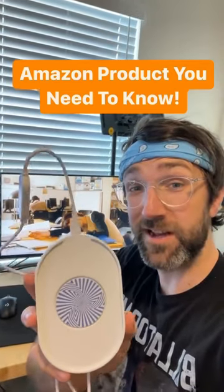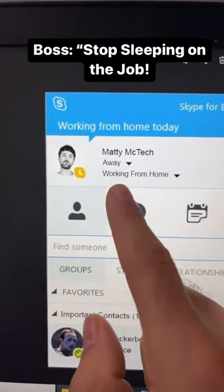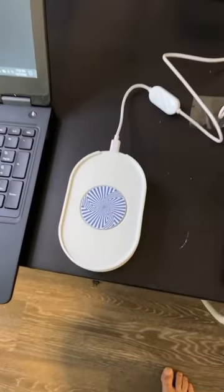Here is an Amazon product you need to know. Are you tired of your boss always checking in on you when you're working from home to make sure you're active? That's what I bought this mouse mover for.